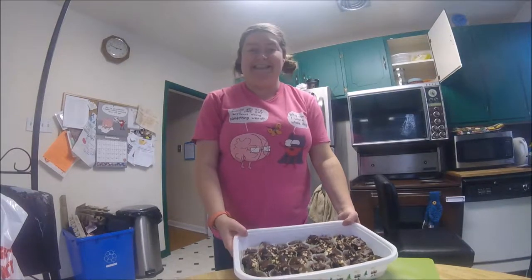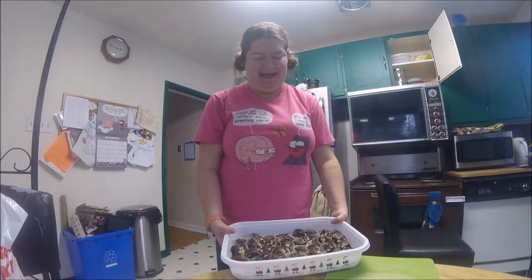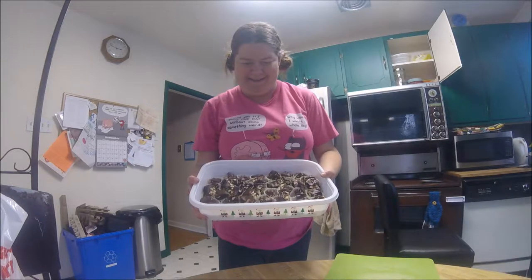Hello. Today we're beginning a series on Christmas chocolate making. We're starting with an easy one — Homemade Eat More bars.